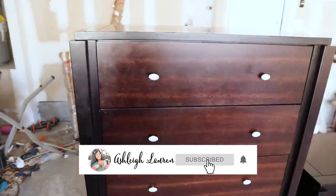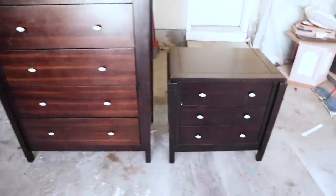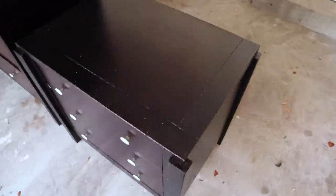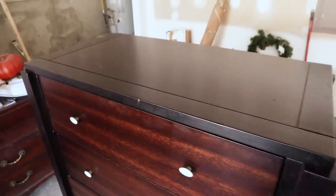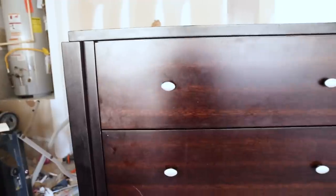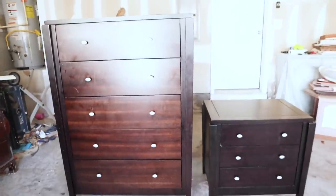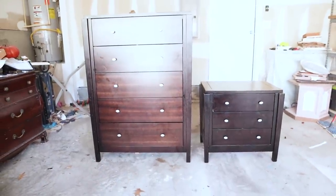Hey, welcome back to my channel. It's Ashley here, and if you are new, hey! So in the studio today I'm just going to be showing you guys how I transformed this chest drawer and also this end table. These are some clients that previously bought a piece from me and then wanted me to redo these two pieces. Luckily there was not a lot of damage — just a couple scratches and dings, which are pretty easy fixes. The piece is pretty solid, so let's get started.